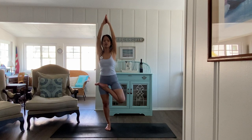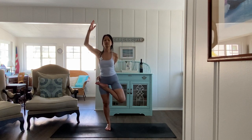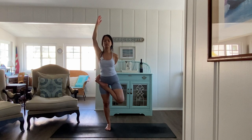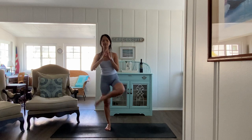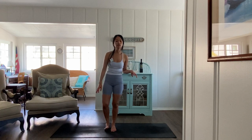You can take a bind if you want — your left hand will try to hold on to your right hip crease, maybe reaching for the big toe. Release, unwind yourself very gently, roll out the ankle.